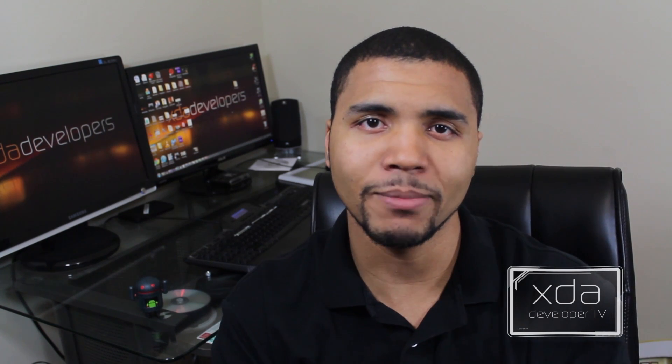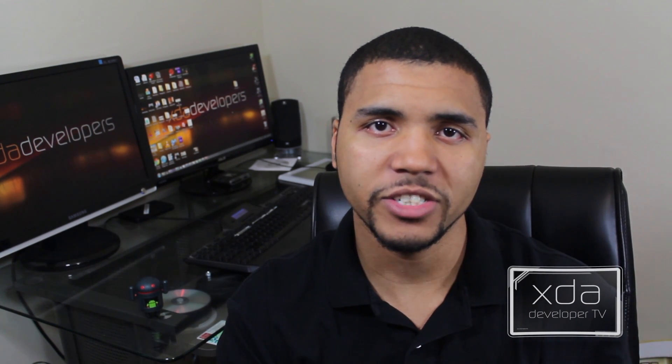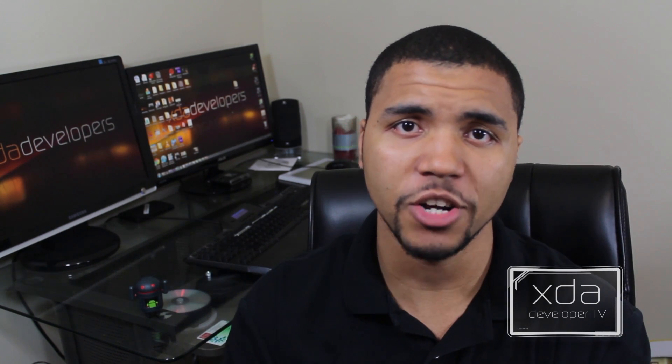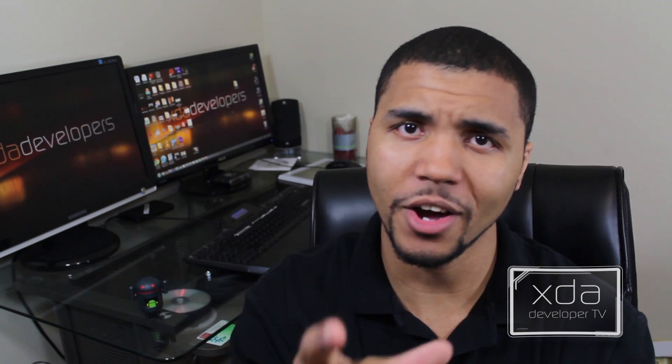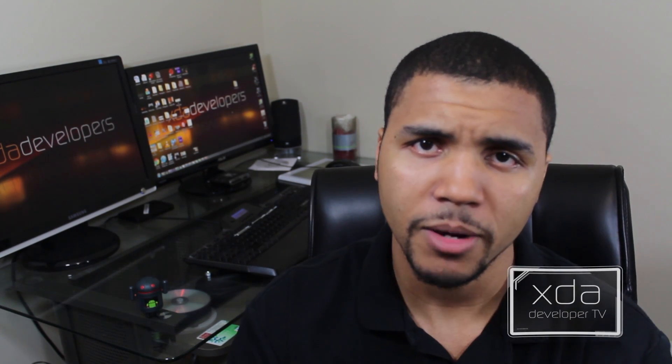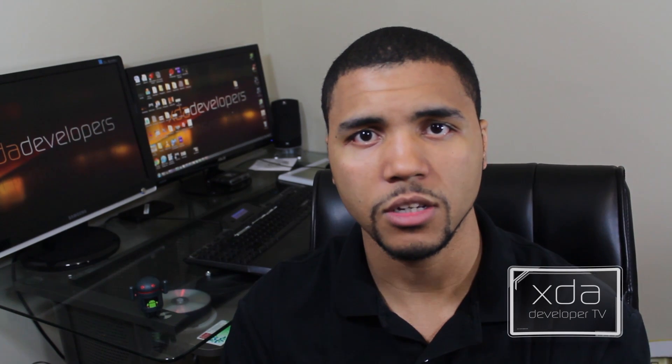Anyways guys, that is it. My name is Kevin, aka The Tech Ninja. Make sure you make your way down to Miami for the XDA DevCon — it's going to be awesome. Make sure you subscribe to this channel, give it a thumbs up, and subscribe to my channel. I'm The Tech Ninja; my link is in the description below. Have yourself a good night. Peace.